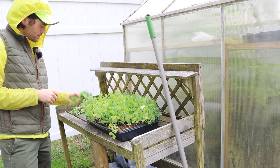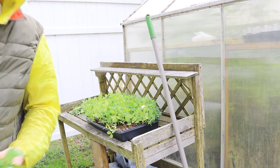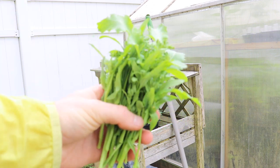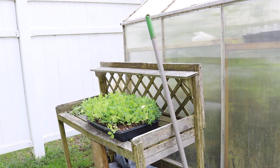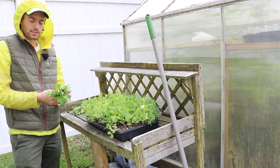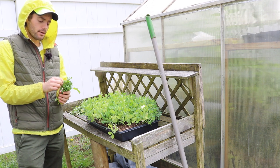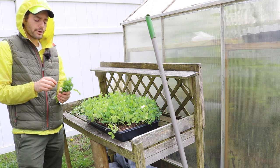I also picked some broccoli rabe — this is some spring rabe that I actually planted in the fall. Got myself a harvest. It's really starting to leaf out or stem out because I took off the tops. When you take off the tops of these broccoli plants, they send out a lot of side shoots. So that's what this is — a lot of side shoots of broccoli rabe. Get it before it flowers or before the flowers open and start to turn yellow, and you're good.